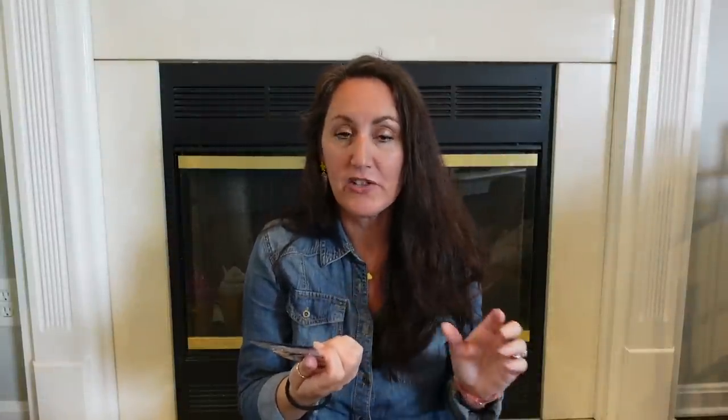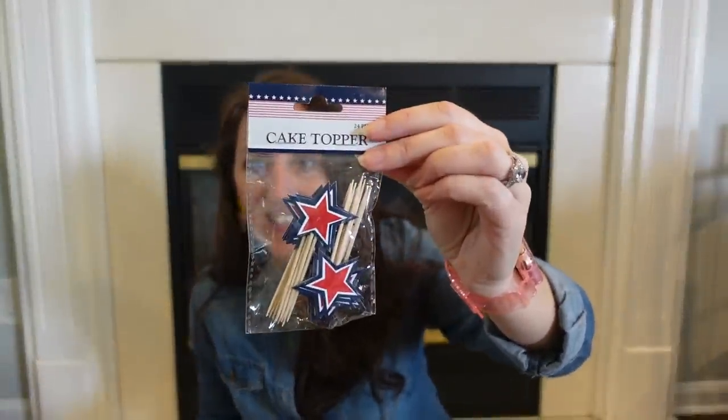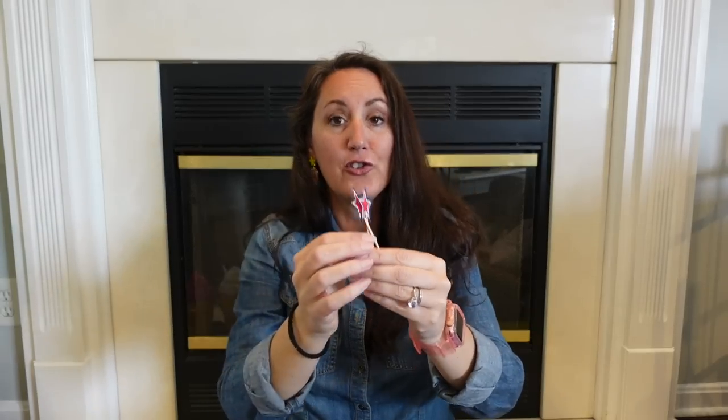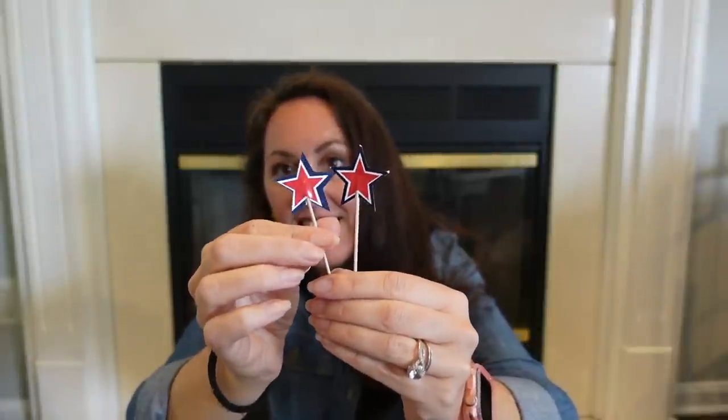I got these — they're called cake toppers, but they're perfect for tiered trays, cakes, cupcakes, or just any decorating. You get 24 star picks on little toothpicks. I think I had these last year because we did a patriotic ice cream cake — Riley and I have done two videos featuring homemade ice cream cakes. These look so cute popped into anything. With Memorial Day coming up and people doing cookouts and pool parties, these are really festive. You can even add them to a fruit tray or vegetable tray.